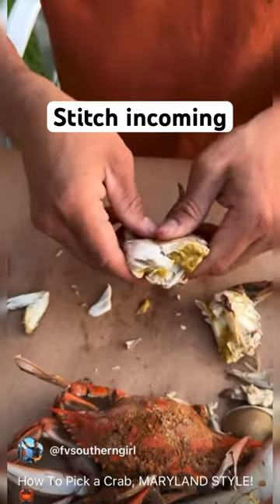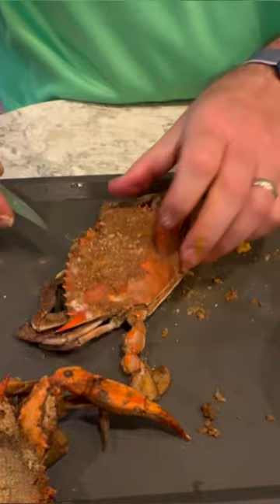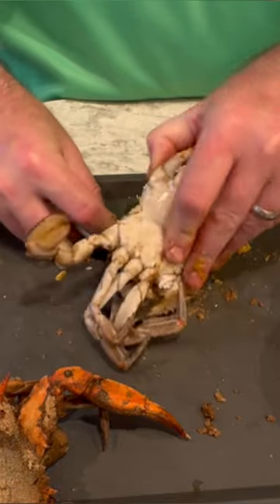All right Luke, so here's how I pick crabs. I was taught by a crab picker on the eastern shore, so my method's a little different. But I love the lollipop method you use as well, and I'll use that from time to time too, especially when you don't have a knife.